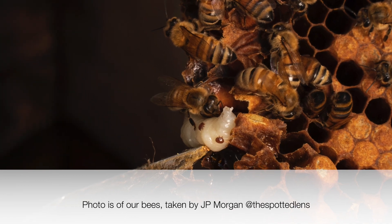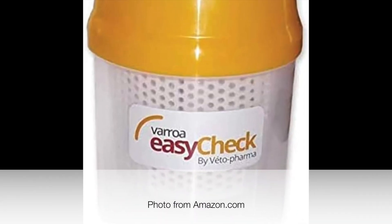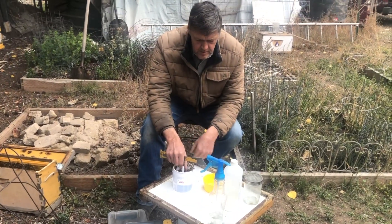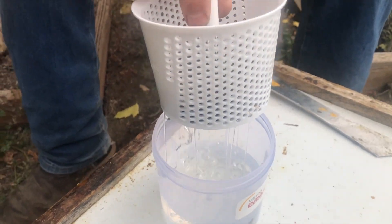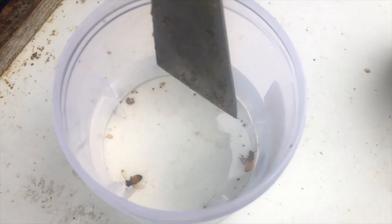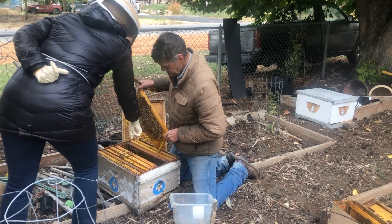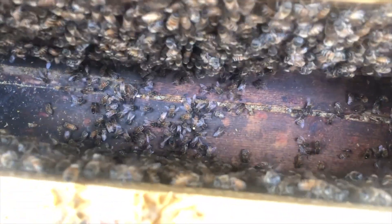In this video we will use an easy checker to test for mites using powdered sugar. We previously tested this colony for mites using an alcohol wash and we'll compare the results to that. We're looking for the queen beyond the frames where she's supposed to be.